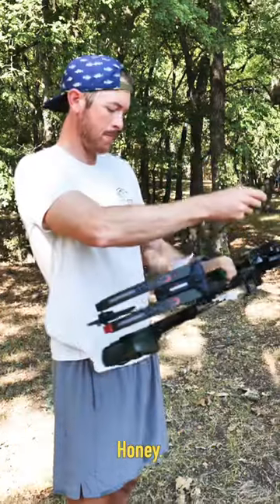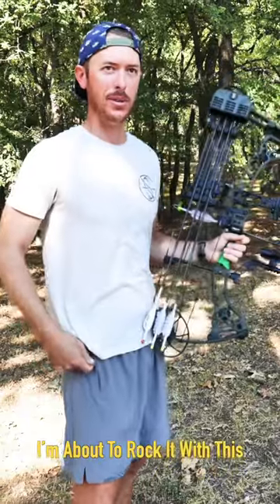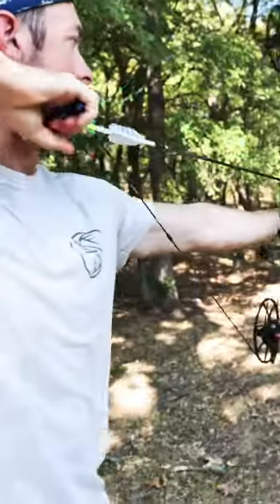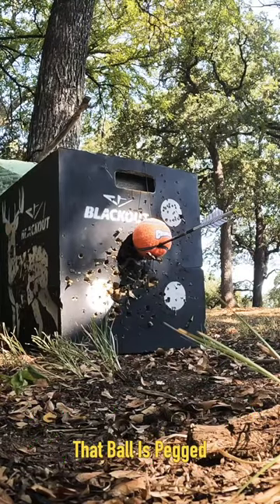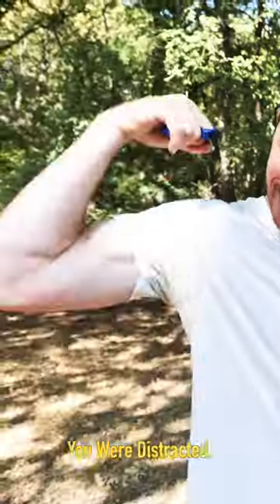Let's rock some balls. See that ball down there? I'm about to rock it with this arrow. We're just going to aim a little below. That ball is pegged! My eyes were not on the ball — we're distracted, my mouth is distracted.